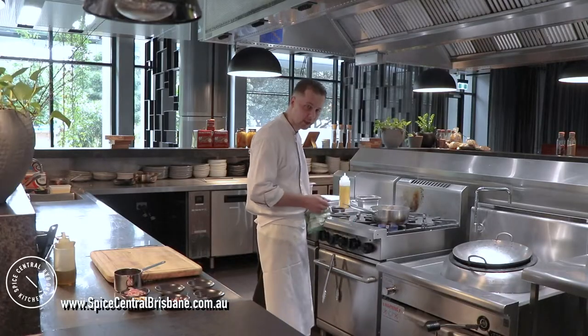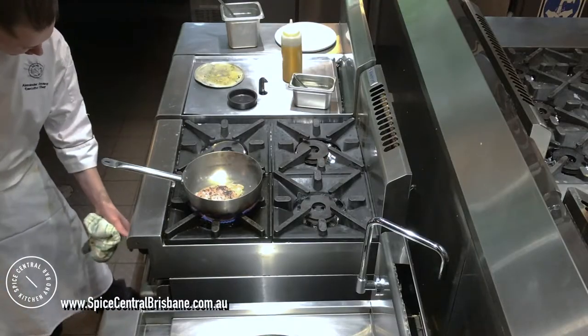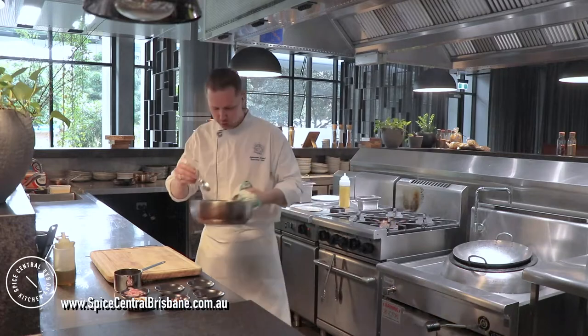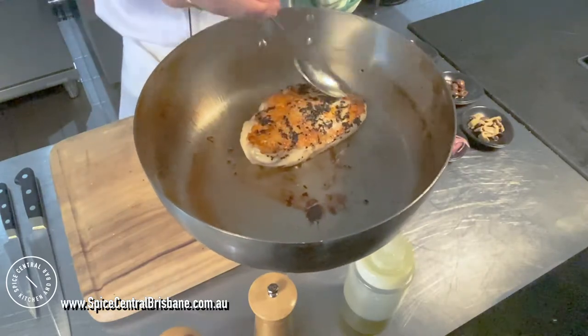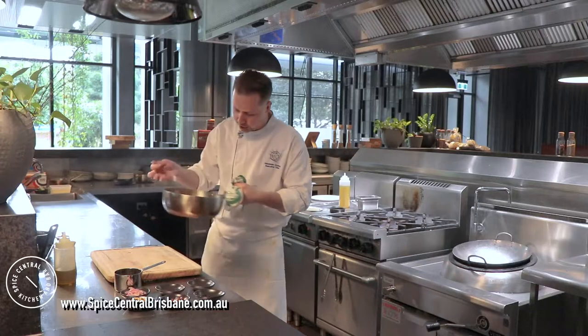Skin side first — we need to give it a very nice, crispy texture and a golden color. Make sure you don't burn it. Now I'll show you the turning of the chicken. You can tell — golden brown, crispy. That's how the skin must be. Now I turn the chicken and put it in the oven.